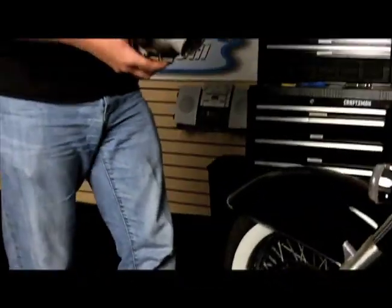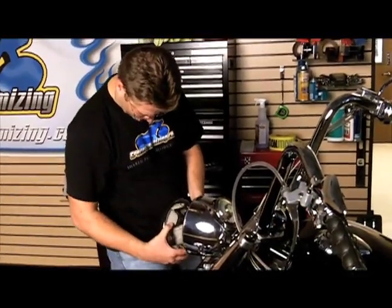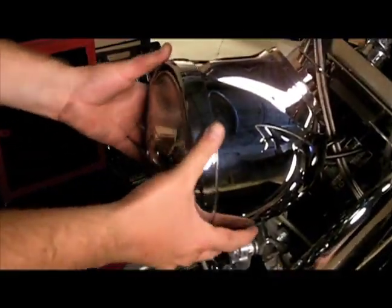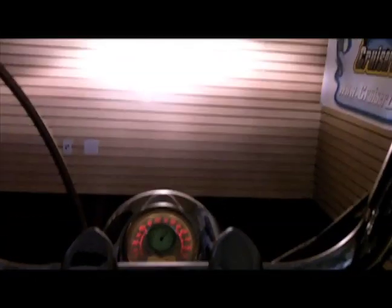Now let's plug this headlight into this motorcycle and take a look at the difference. Here is the action. Wow. This is the new Pia GTX Plasma Bulb installed in this 1100 Aero.